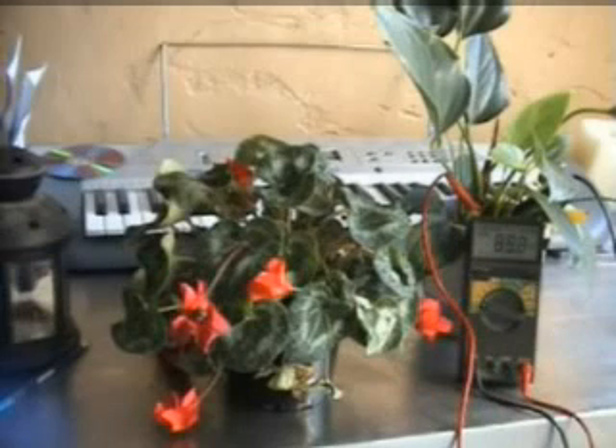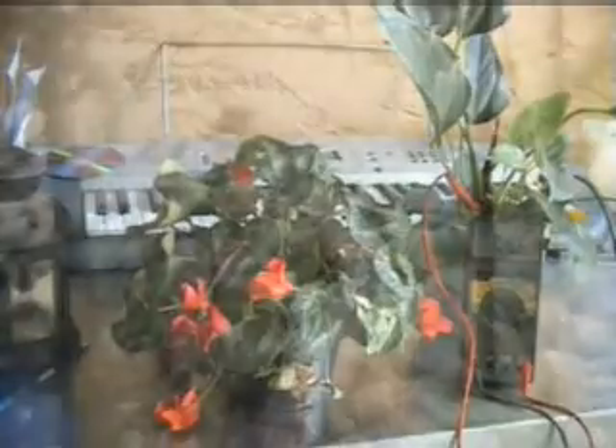It seems to support what Cleve was saying in his experiments using the polygraph. Perhaps if plants know how I am feeling, then I can learn to feel what they are feeling. Perhaps this is a way to expand one's consciousness.